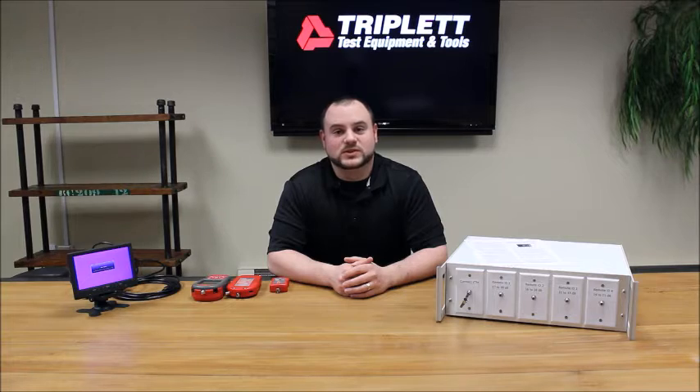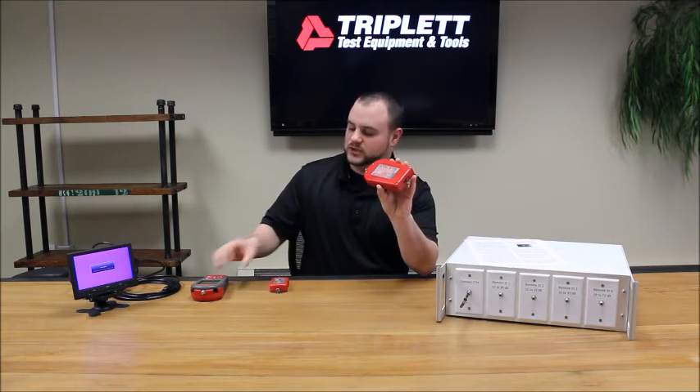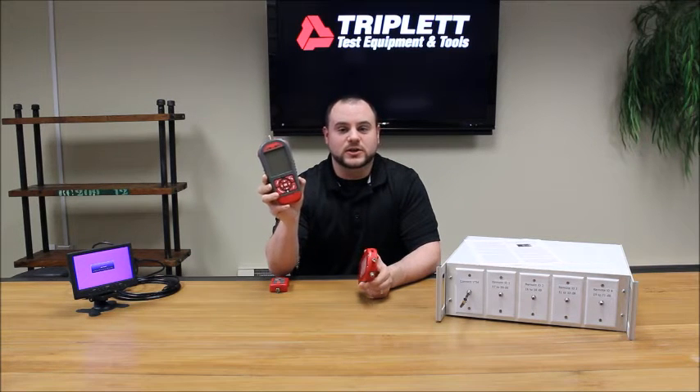Hi, this is Nick with Triple Test Communication Tools. Today we're going to be talking about the video test module, which is a module that attaches on the back of your LV Pro model 20, 30, and 30SR.